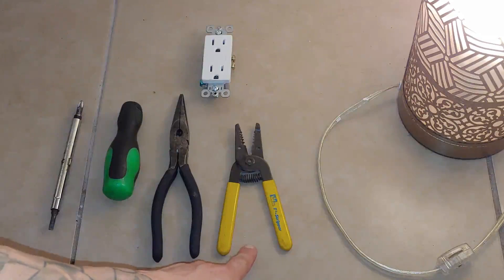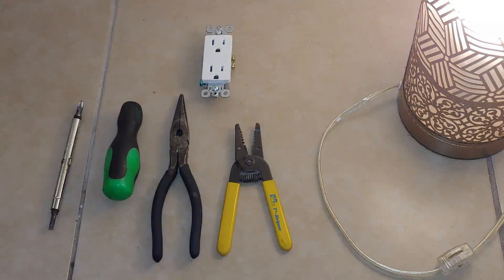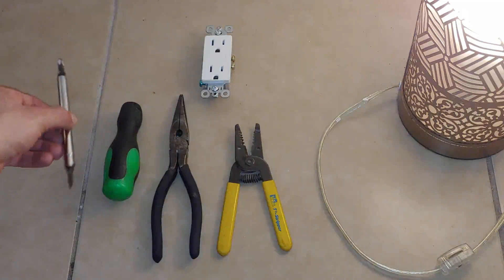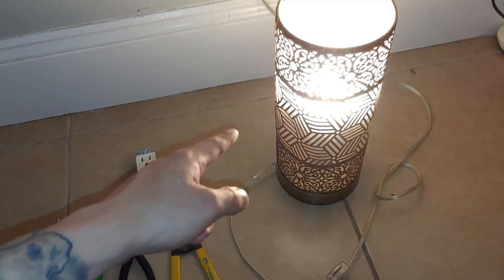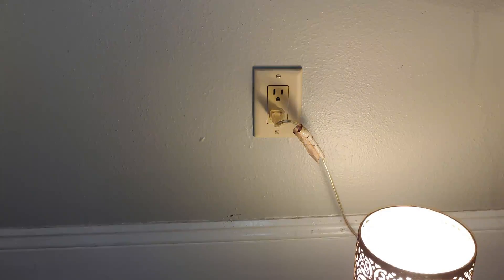All you're going to need for this job is some electrical pliers — these do have cutters and strippers on them. If you don't have these, that's fine, you can use needle nose pliers. Also a screwdriver; this one has a flathead and a Phillips head. You're going to need your new outlet, and then any kind of light that you can plug into the outlet you're working on to tell whether it has power or not. That way you're going to know whether the outlet is going to shock you. Our goal is not to get shocked today.